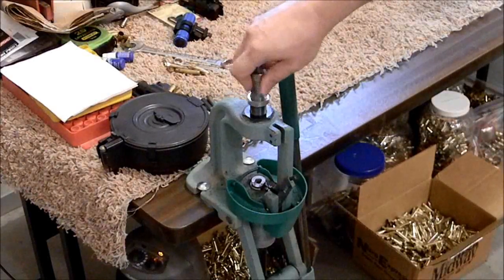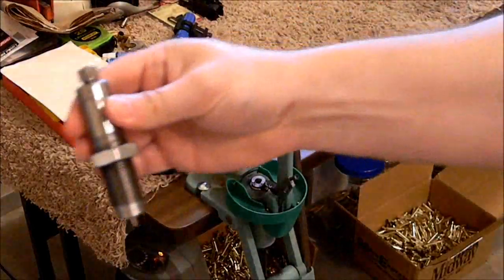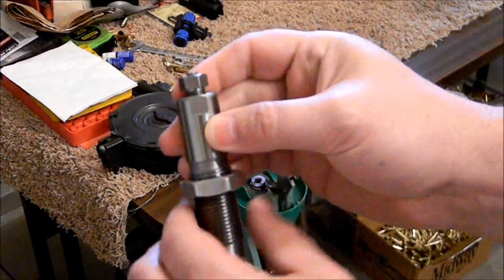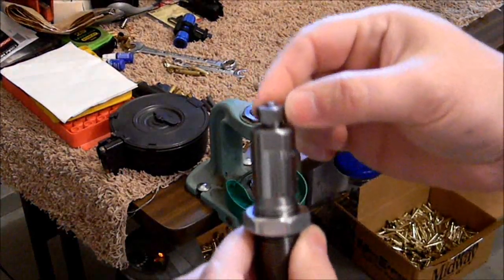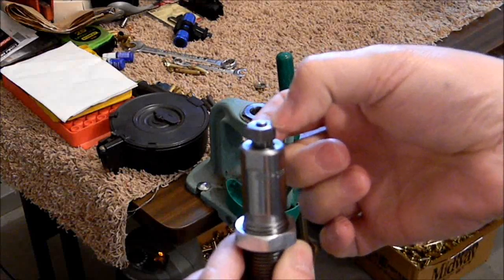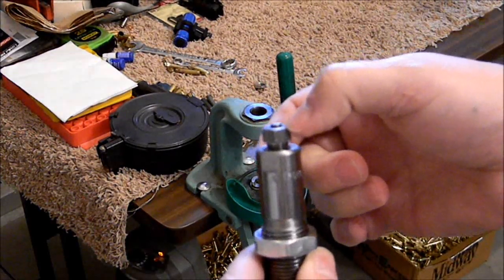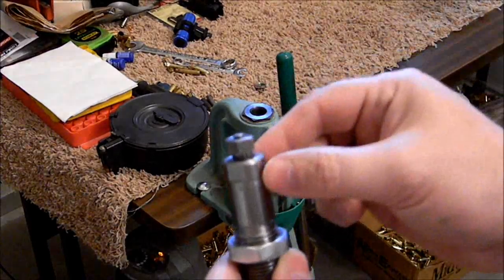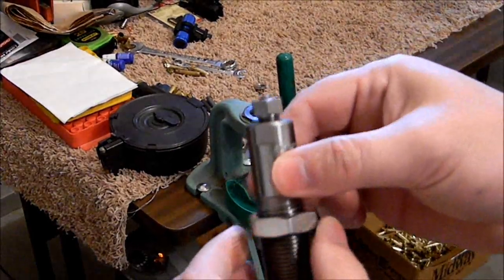This is what's called a collet die, meaning that all of the tension that holds your decapping pin or mandrel in there is controlled right here at the top. You use a three-quarter inch wrench on the sides and then a half inch on the collet up here, and that holds your tension. As you can see, the head of this is pushed up just a little bit — that's part of the design to keep you from breaking the mandrel. So if you hit a really stubborn military crimp, it typically won't break your decapping pin; it'll just push this up. Then all you would have to do is use your two wrenches, loosen it, drop it right back down, and you can go back to work.